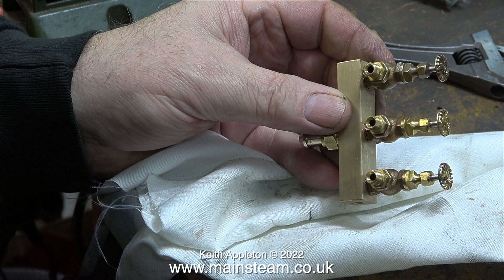A word of caution: if running the steam engines using compressed air piped into the boiler, be aware that displacement lubricators do not work on compressed air and the steam cylinders will need lubrication before running. This can be done by removing the inlet pipe to the steam engine and pumping some oil in. Don't forget this is not a continuous oil supply, so periodically you need to remove the inlet pipe and put more oil in the steam chest. Also make sure you do not introduce any oil into the boiler.